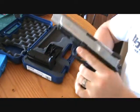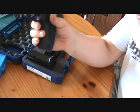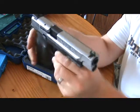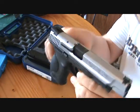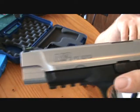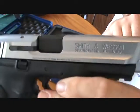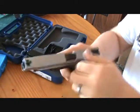It weighs 26 ounces; overall length is eight and a half inches. The frame is polymer with adjustable palm swells. Like I said, most of them come in the black melanite finish, but this one is the two-tone — more of a satin stainless, not a real high-glare finish.